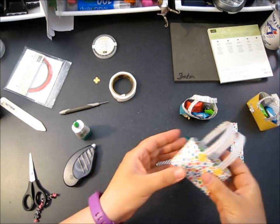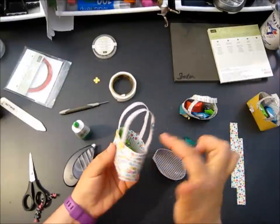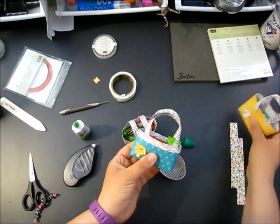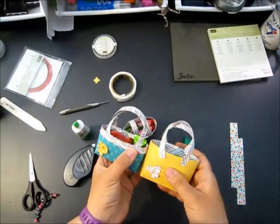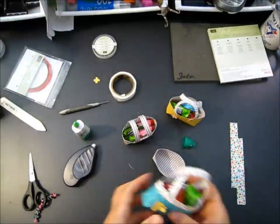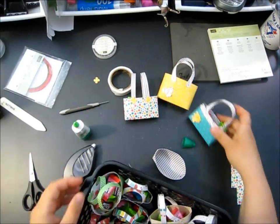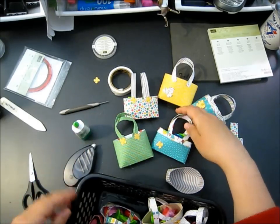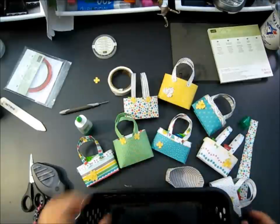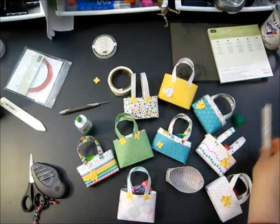I did the handles differently on almost every bag. On this bag they're together side by side - a strap this way and a strap that way. These ones are opposite. I did some far apart, some close together, some with glue dots, some with brads - put some on the outside, some on the inside. Here are all of my purses - they're all different papers, all decorated differently. Those are the candy dot brads. You can go to town on these and just do whatever you like.